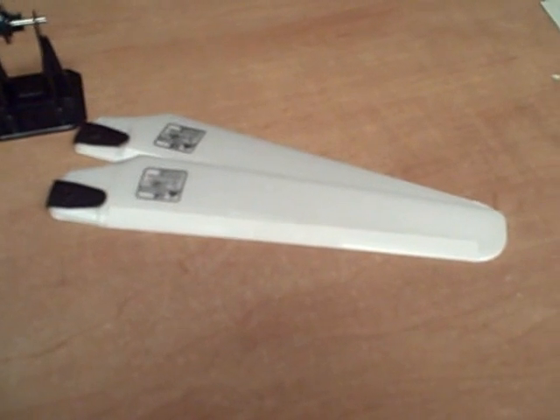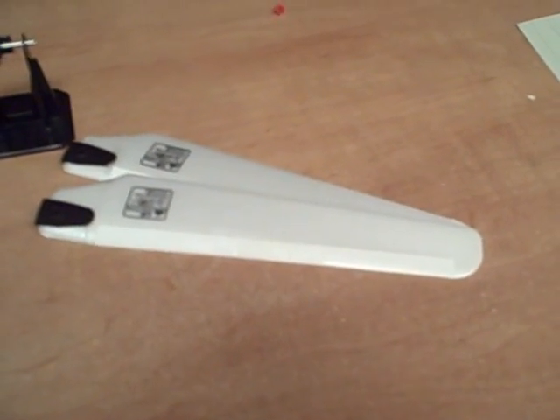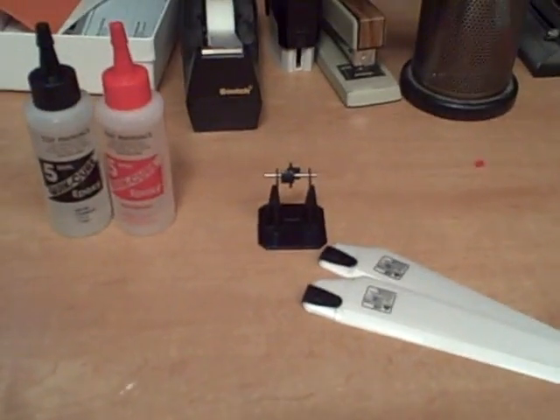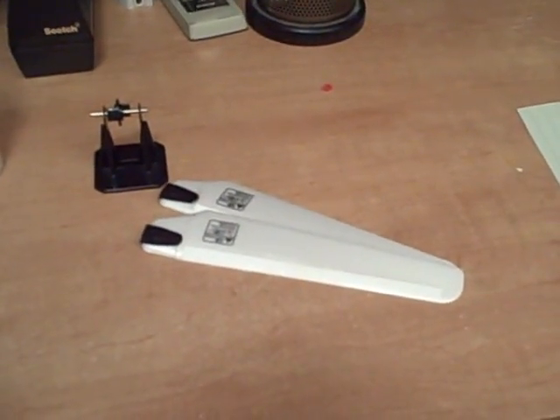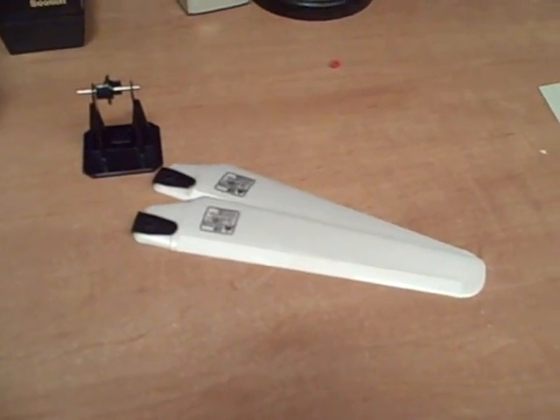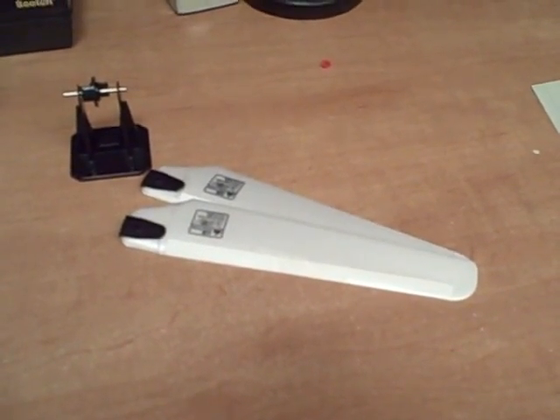I'm a little nervous that one of these might fail in flight and cause my Quark — which costs a lot more than the blades — to fall and break. So I'm going to turn the camera off now, and we'll be back for a test flight. You'll get to witness my first time using fixed blades on the Quark.